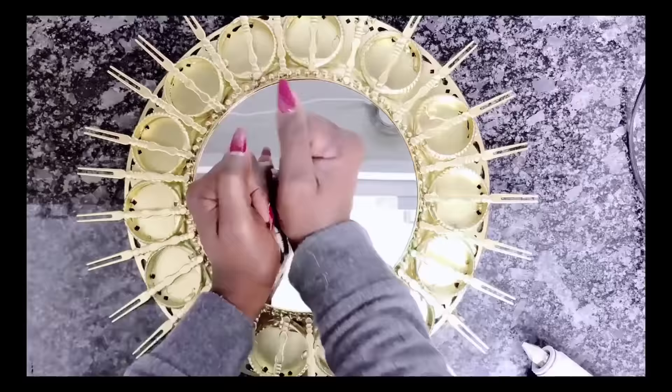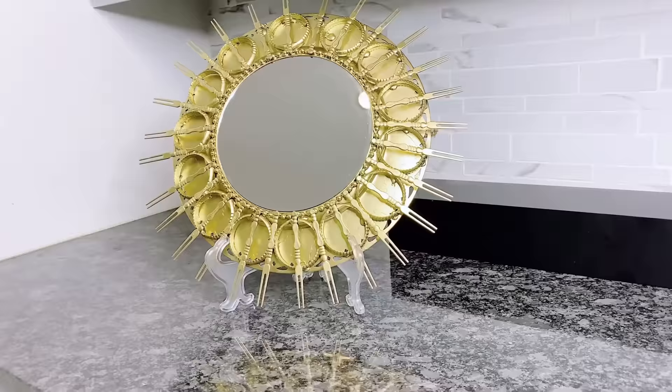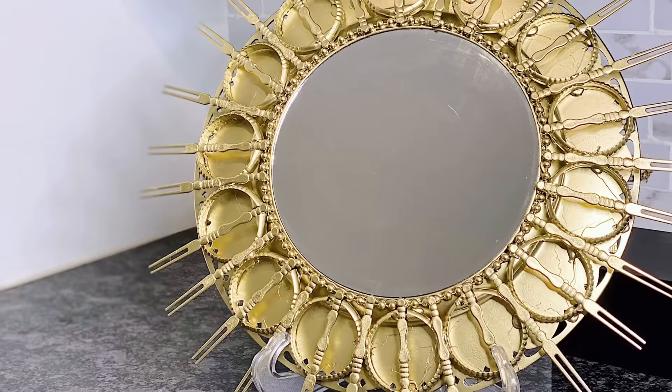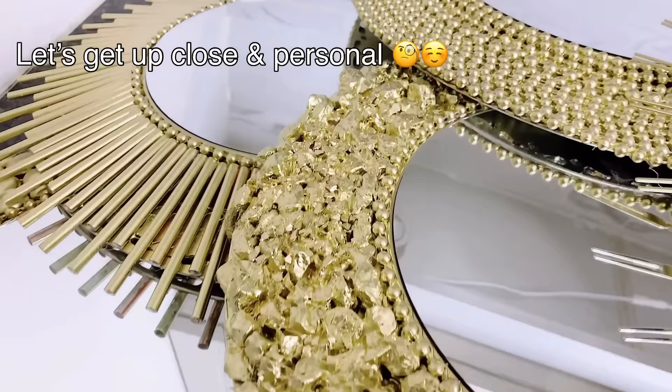I went ahead and placed the mirror and that is our final result — I just loved how this turned out. Very simple and elegant. And so there you have it — that is how to make high-end wall art with charger plates. Very easy. I will be using this as a set of five.